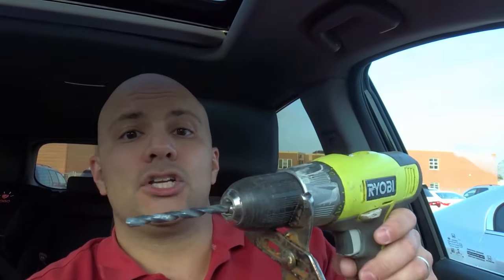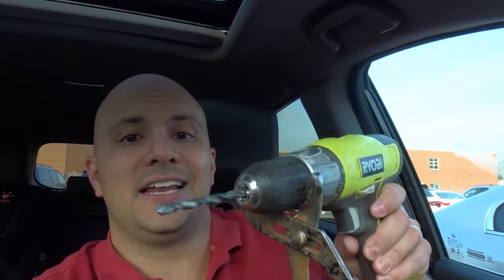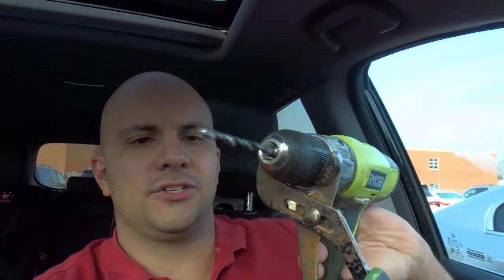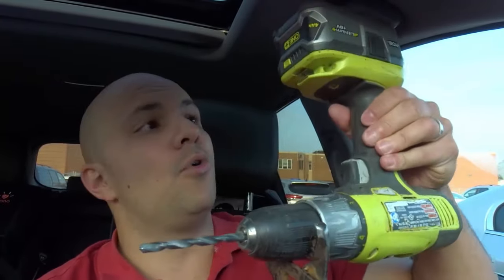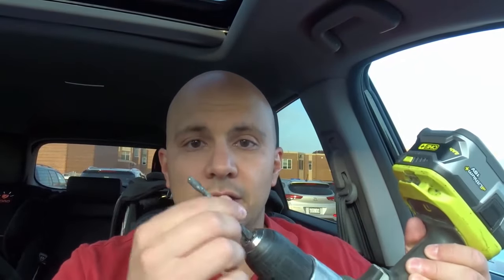I'm going to tighten it up again. Option two — and this is a better option in my opinion — grab the pliers, grip onto the chuck as hard as you can, and twist the drill in the direction you need. The drill gives you more leverage because there's more weight on it, which makes it easier. And then hopefully you can remove it just like that.